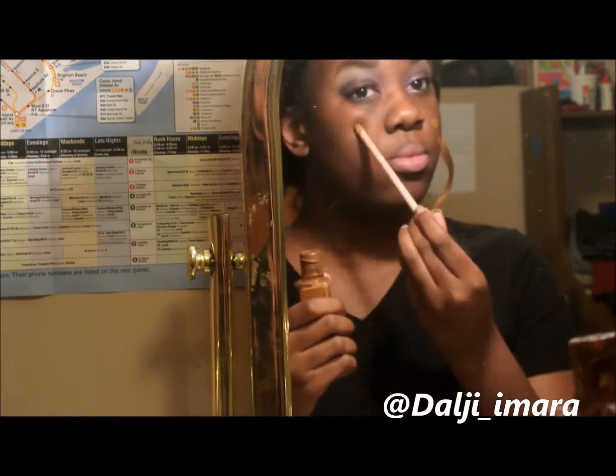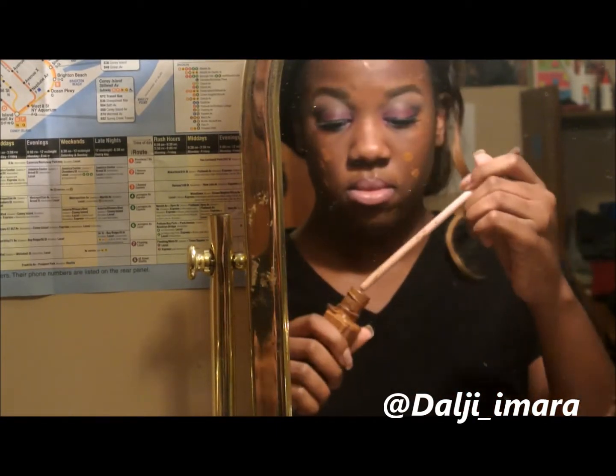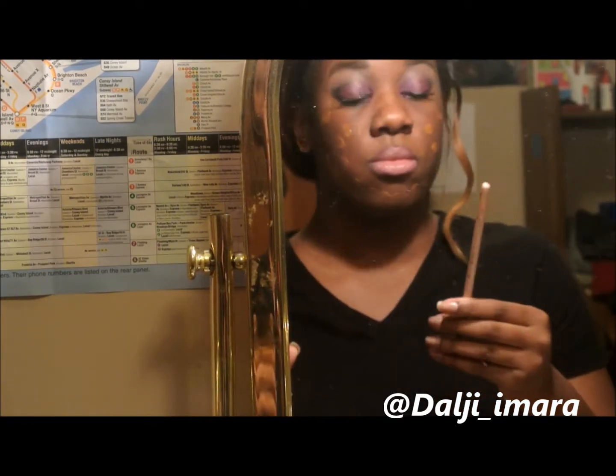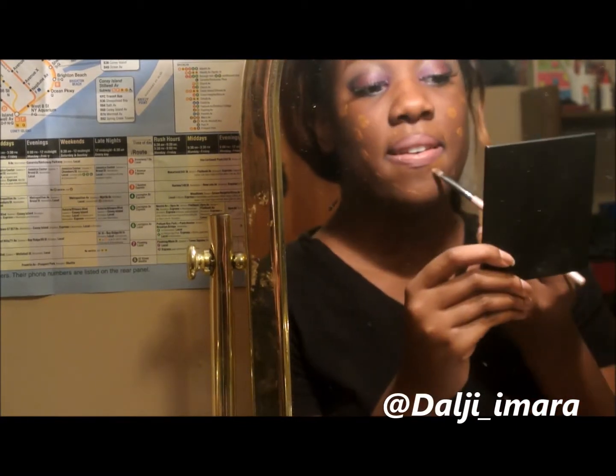I'm using my foundation to clean up my lipstick. Instead of just cleaning around my lips, I put my full-face foundation on first and then clean it up with a concealer brush around the edges, then blend my foundation all together — you're about to see how I do that.